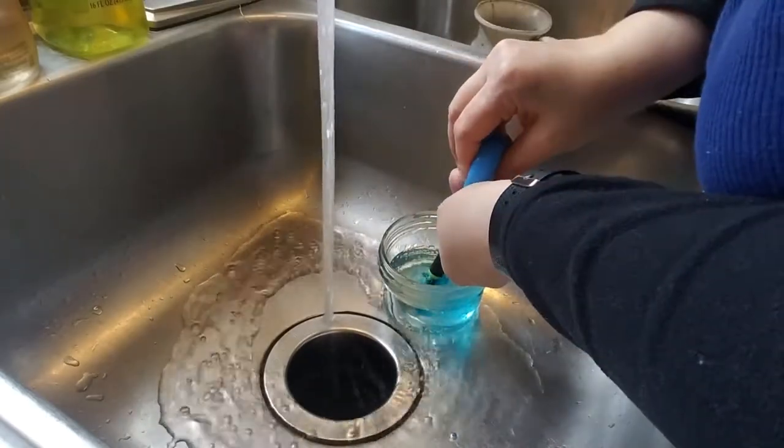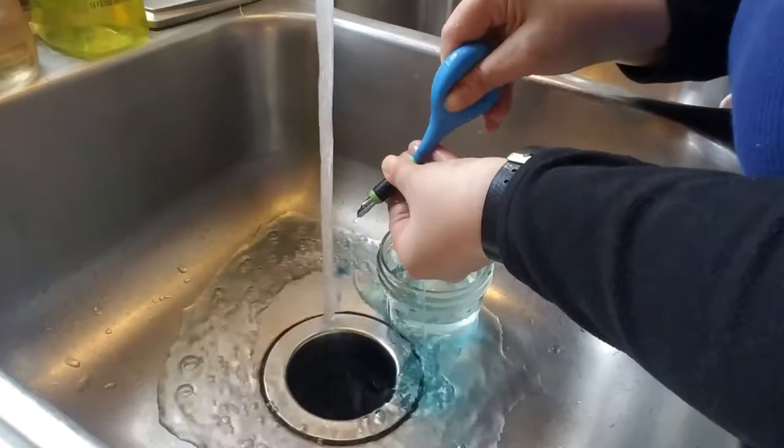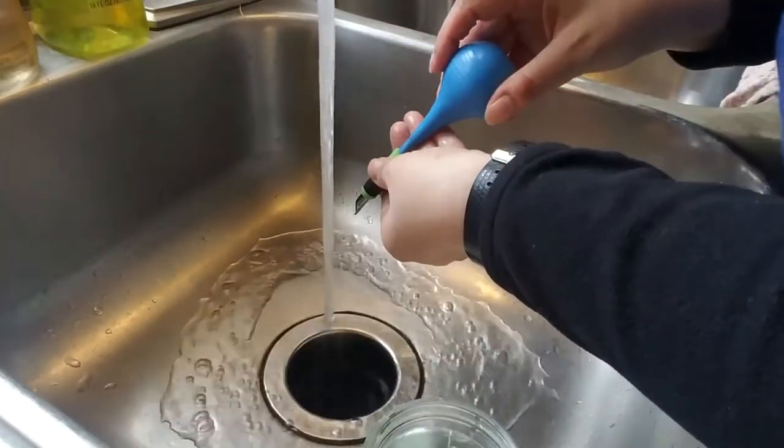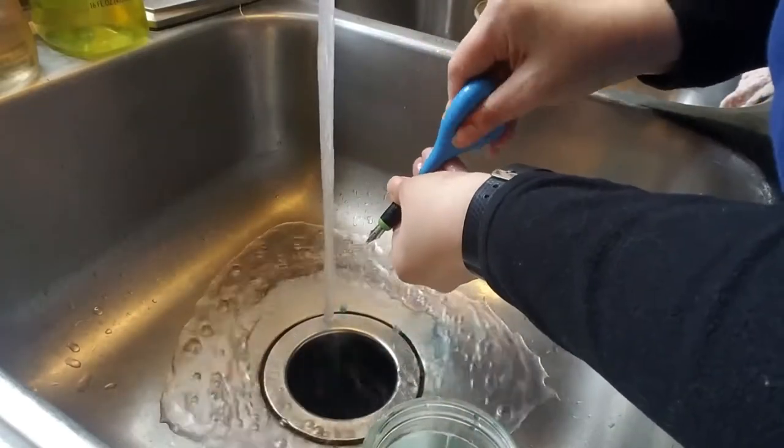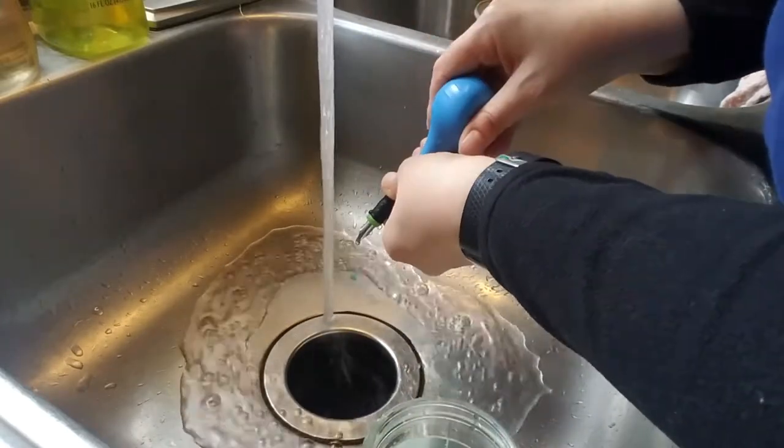So I'm just flushing these out with — I don't even know what you call that thing — it's like for sucking snot out of a baby's nose. I don't know the technical name, but I'm just using it to flush the old ink out of those pens so I can refill them, because they were all empty.